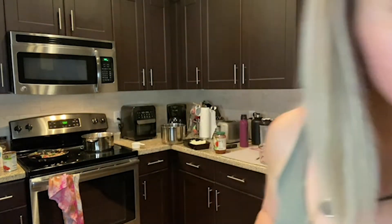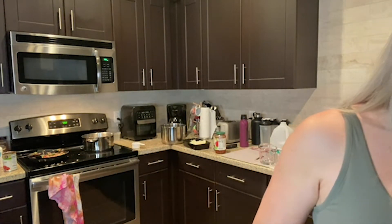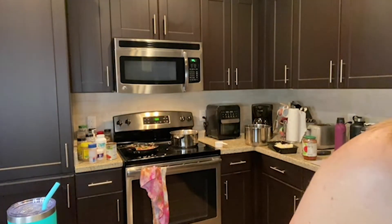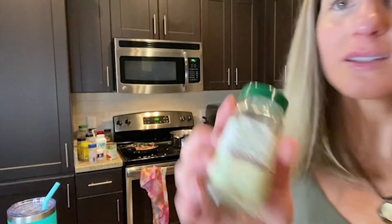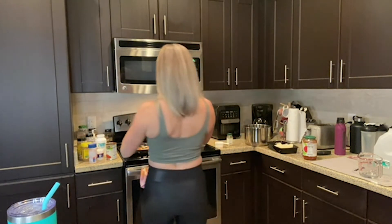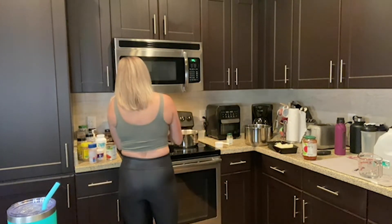It's good, but it needs some spices — TL spices. Tender loving spices. I'm going to throw in some thyme, oregano, onion powder, garlic salt, pepper, and crushed red pepper flakes. Can't go wrong with those. It's going to be spicy.